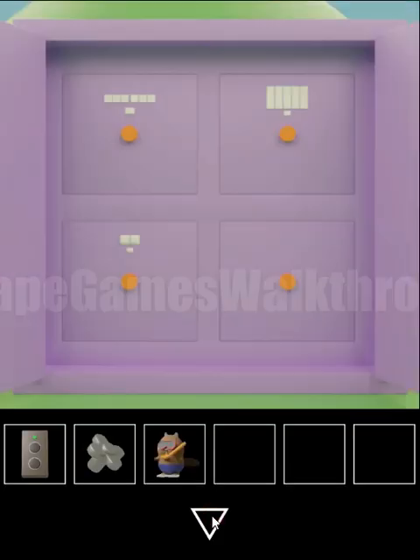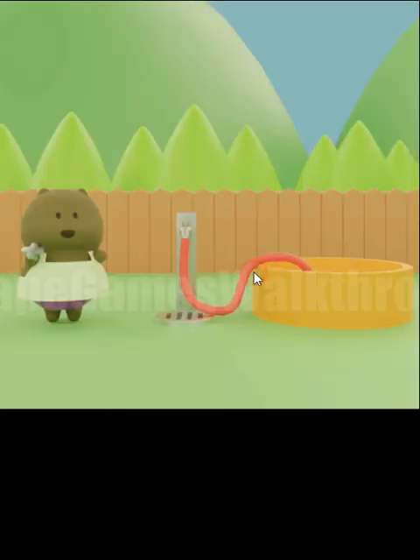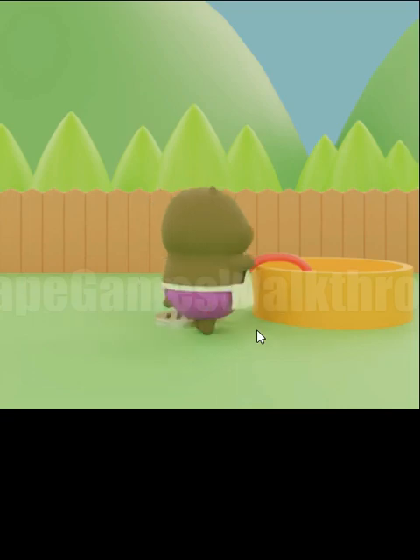And we've got the first toy. Then we have the valve, so we can give it and fill the pool with water.